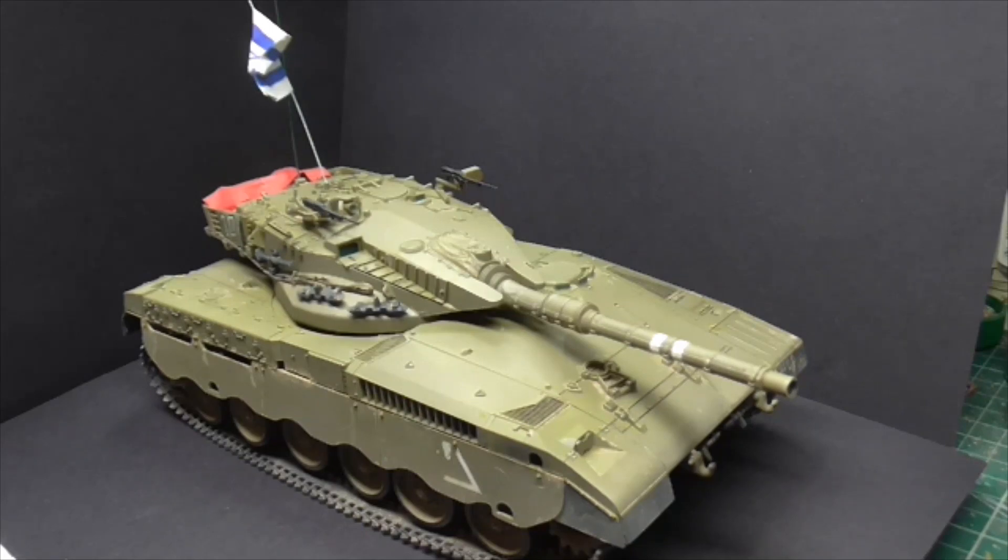I even used some Vallejo and wasn't sure how that was going to go through the airbrush. I used it to put some dust on the side skirts, on the front of the vehicle, on the barrel, and the front and back of the turret. That went great.